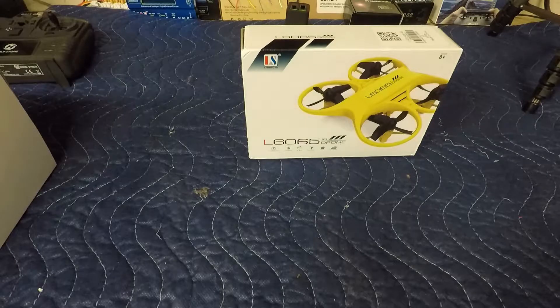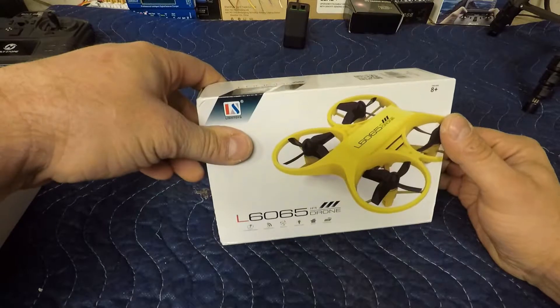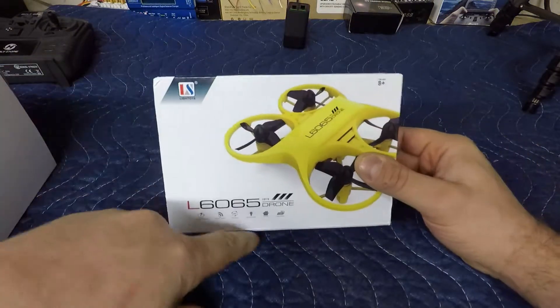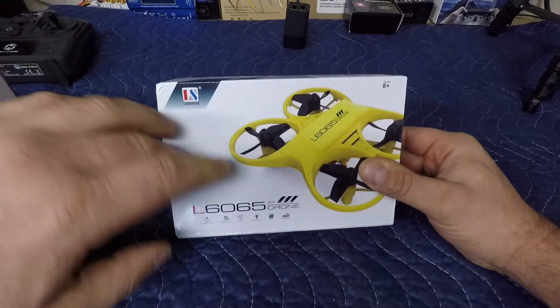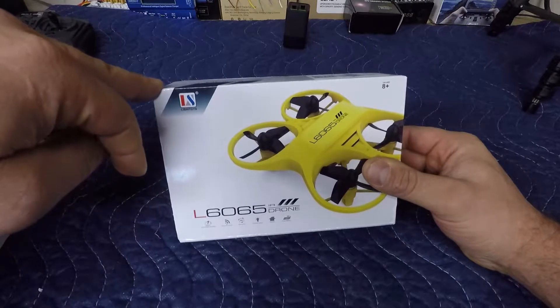Hey guys, welcome back to the channel. Today we're gonna do an unboxing of the L6065 IR drone made by Li Shi Toys. This is an infrared drone — I purchased it off GearBest, got a great deal. Even though it's an IR drone, I liked the look of it, it was intriguing to me. We'll check out the quality, fire it up, make sure it functions properly.